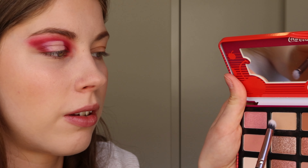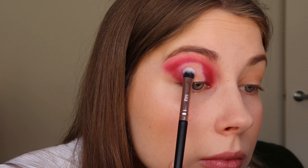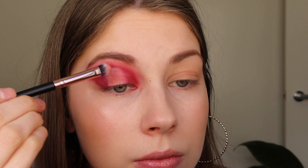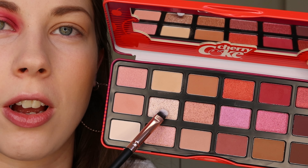To set the concealer, I'm going in with the shade 'So Delicious.' Next, I'm lightly going in with the shade 'Very Cherry,' which is a red shimmery shade, and I'm going to lightly put that where I put the concealer to see how it looks. I think those colors go really well together.